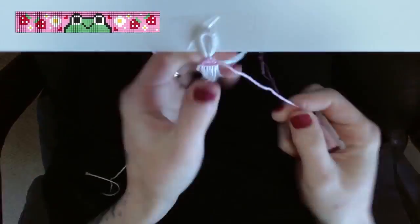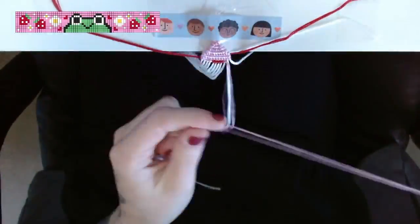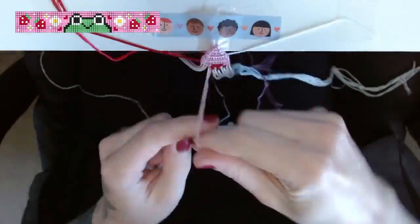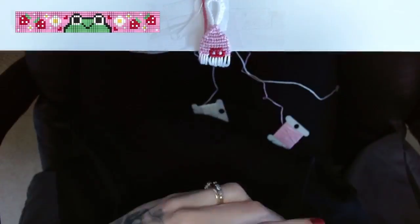Today I wanted to come on here and show off this adorable froggy bracelet that I made a few weeks ago. I actually made this bracelet while I was streaming on Twitch, but I downloaded all the footage, sped it up, and now we have a YouTube video. If you ever want to watch me live you can head over to my Twitch channel — I do art quite often.